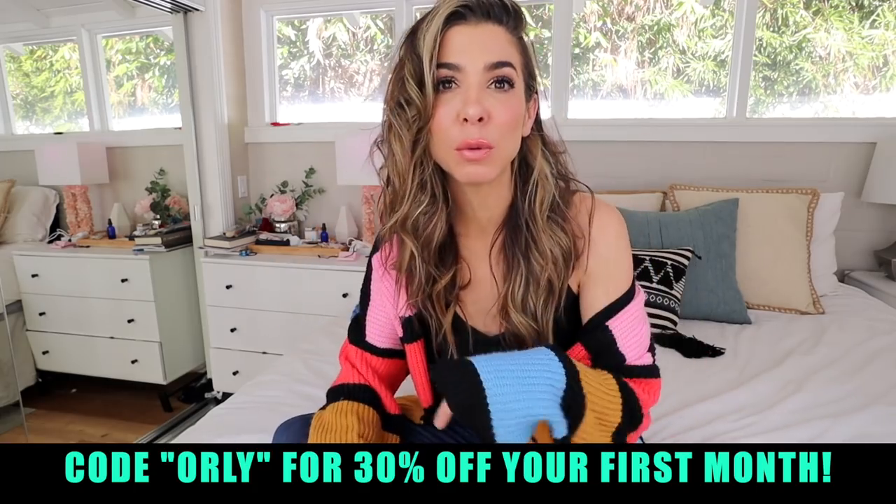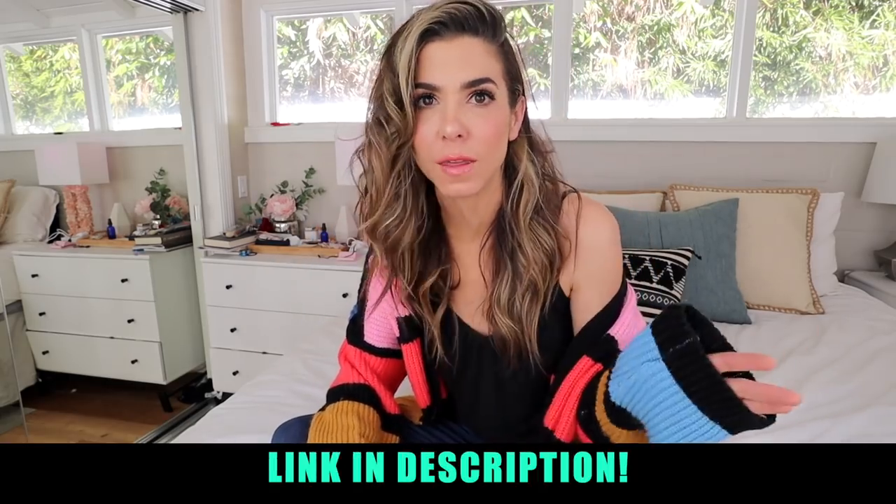I'm obsessed. I cannot recommend this enough. If you're a parent, if you're an aunt, if you're a grandparent, or just a good friend and you want to buy something for one of your friends — this is the coolest. I will put the link down below so you guys can check out everything that they have to offer. It's just absolutely awesome. My kids are obsessed.